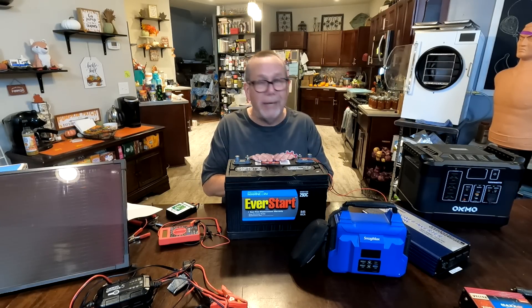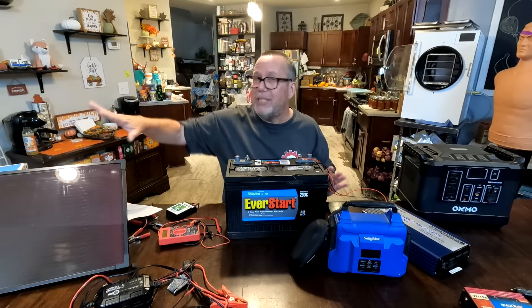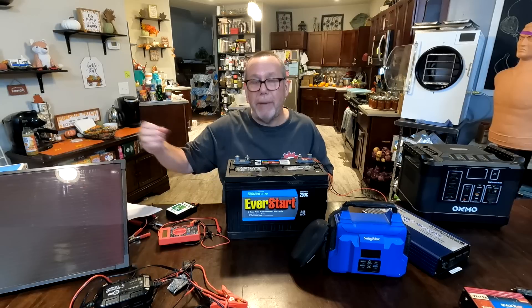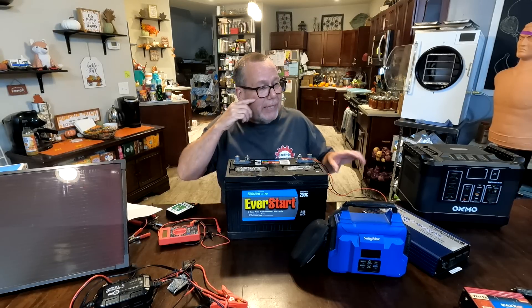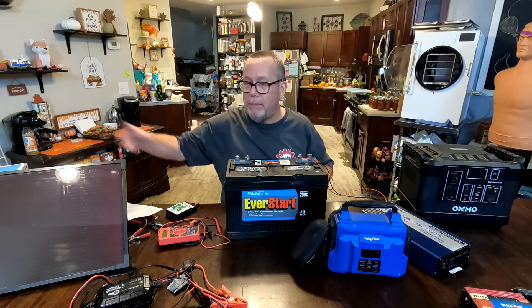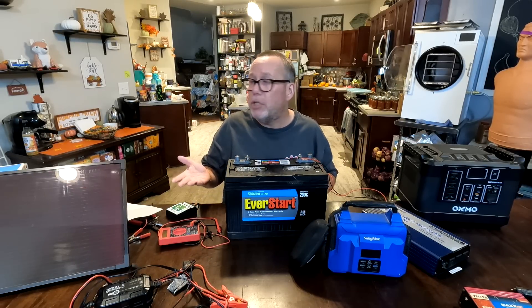So I'm going to use our deep cycle battery here to construct our own solar generator. I set it up so that this side of the system is geared toward putting a charge into the battery, and anything on the other side is output — powering your devices. We have input coming into the battery, then output going out. What can we use to charge the battery?